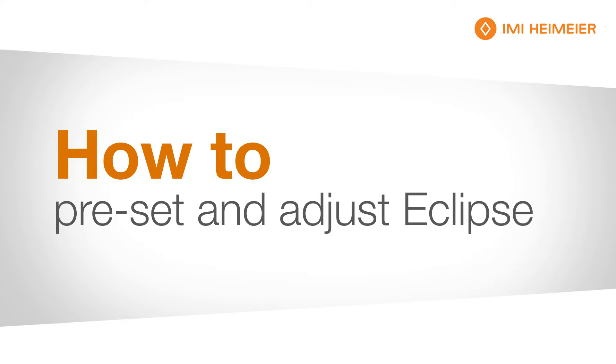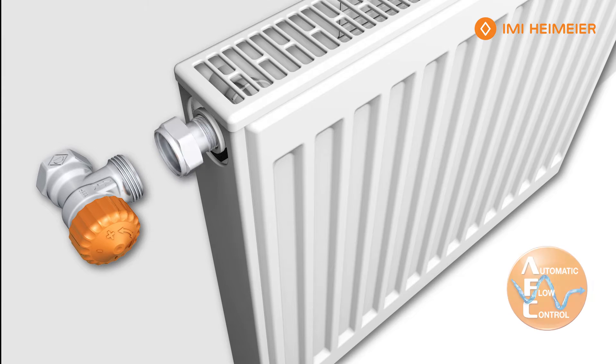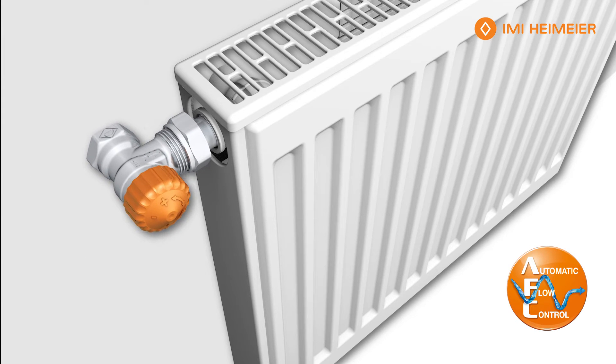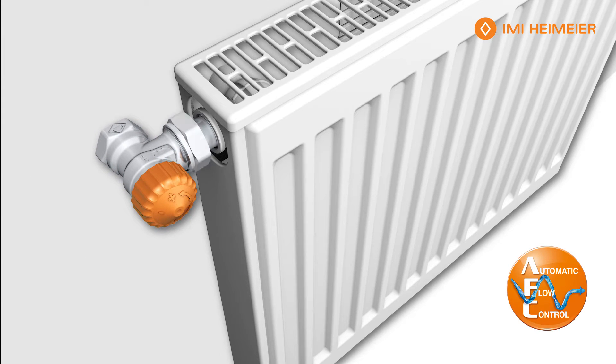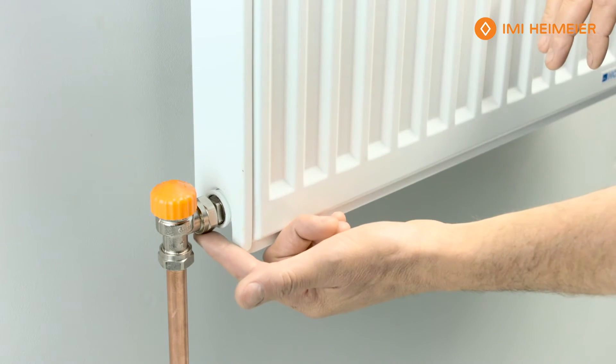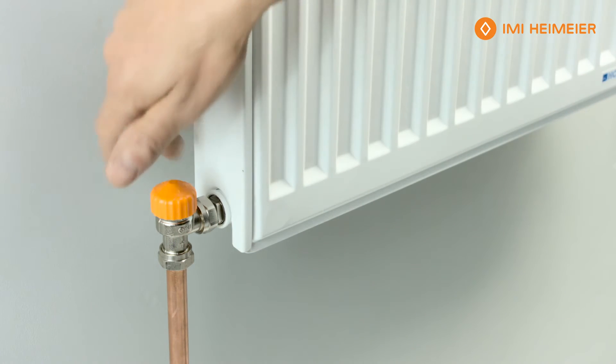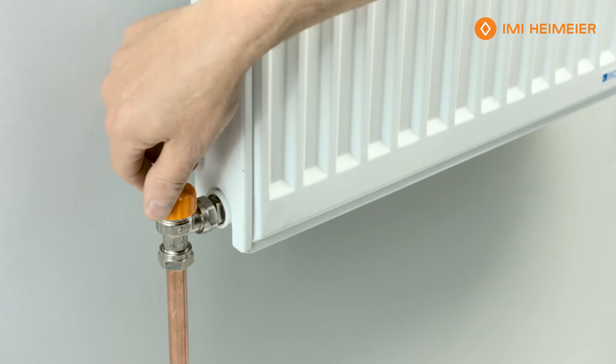We're going to show you how to fit and adjust the automatic flow control in the Eclipse TRV fitted here. As you can see, this is a typical British standard setup with 15mm pipe — you've got your feed valve there and the body of the valve.